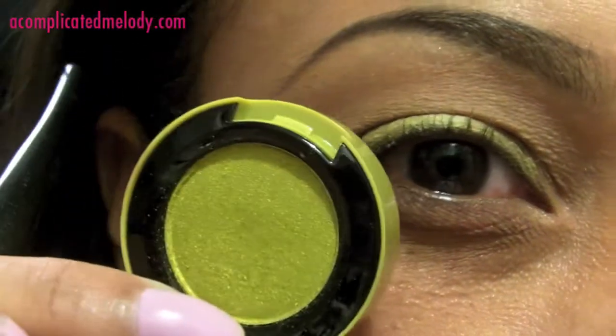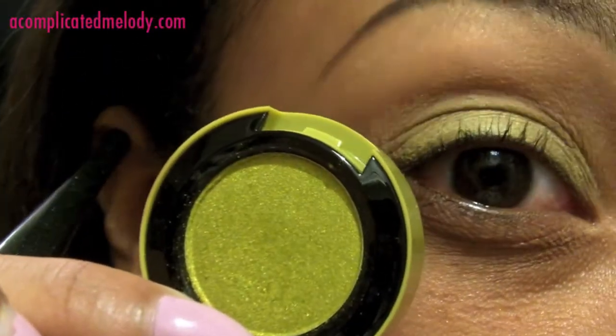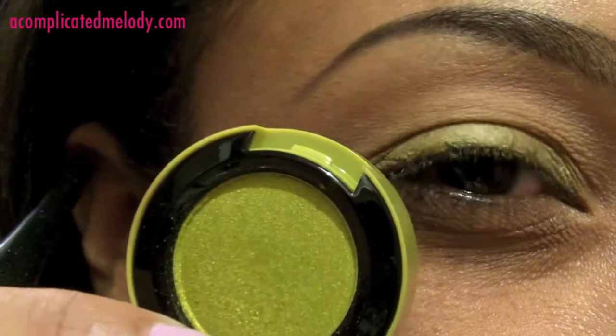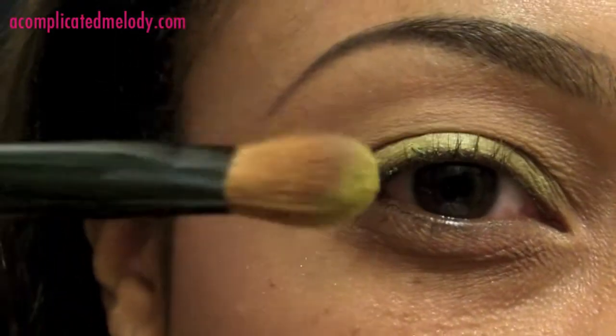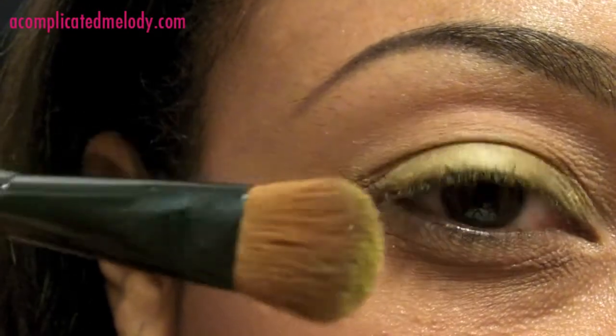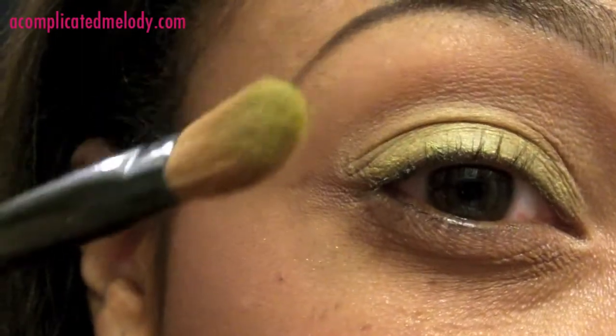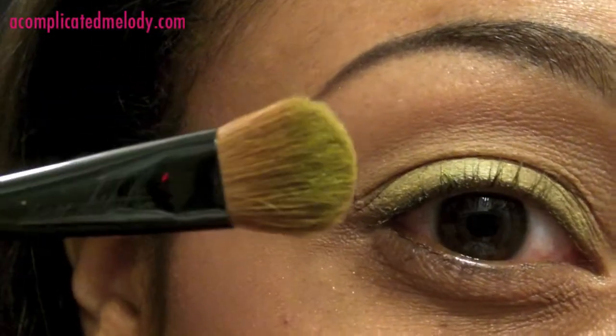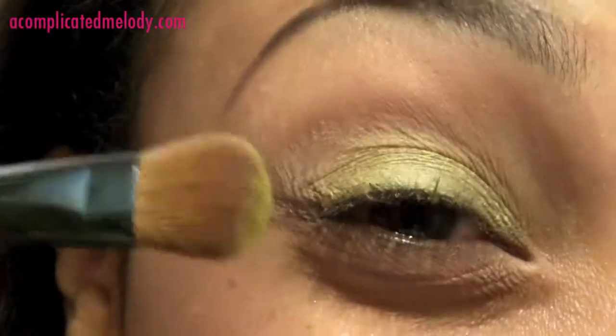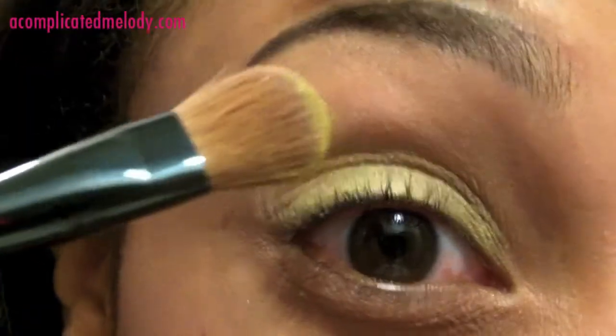Next I'm going to go in with my Sweet and Punchy green eyeshadow from MAC's To the Beach collection, using the Sonya Kashuk eyeshadow brush. It's a big fluffy eyeshadow brush. I like it because it's soft, so it gets the eyeshadow on very smooth and covers a whole lot of area because it's a bigger brush.